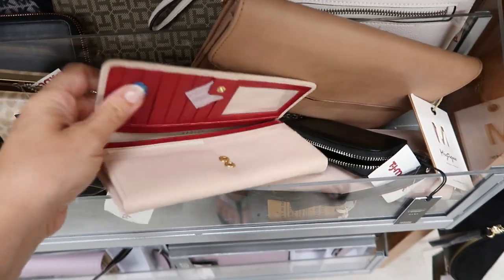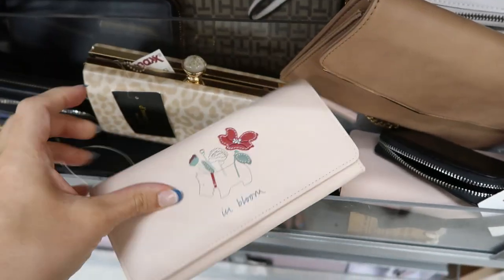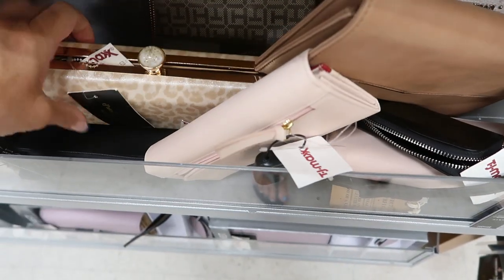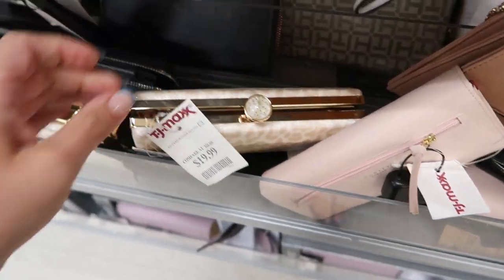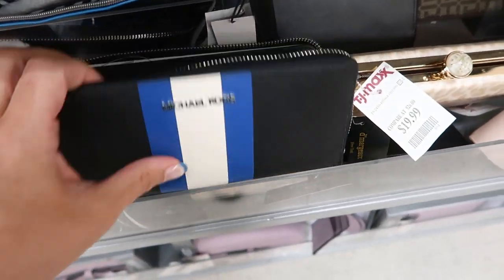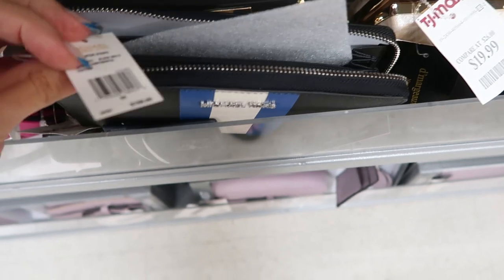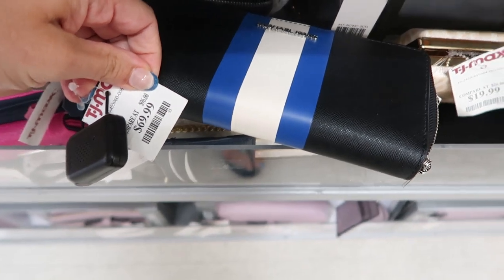Moving on to wallets — I'm seeing this little Radley pink and red with the Scotties design. That's what the inside looks like, and this one is $39.99. There's also a clutch with a leopard print for $19.99, and Michael Kors with a stripe — that must be last season's, retailing for $168 and marked down to $69.99.